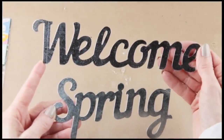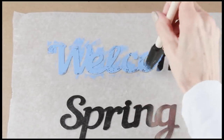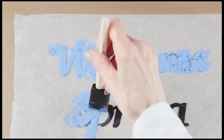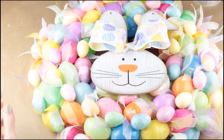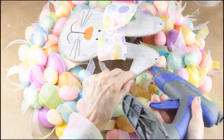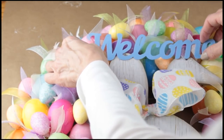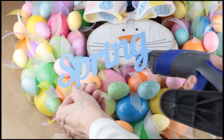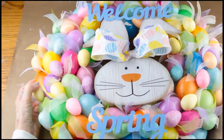I then used my glue gun to attach the new bow to the top of the bunny sign. I'm using the two metal words 'Welcome Spring' from the Dollar Tree 3-pack, and I'm painting both with pretty blue acrylic paint. Once the first coat was dry, I gave them a second. I placed the bunny head in the center of the wreath and attached it in place with my glue gun. I'm attaching the word 'Welcome' onto the bunny, covering the two original hanger holes. I then centered the word 'Spring' under the bunny and hot glued that in place as well. And with that, my Welcome Spring Easter Bunny Egg Wreath is ready to hang.